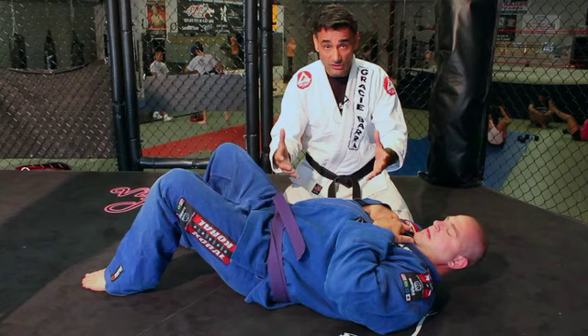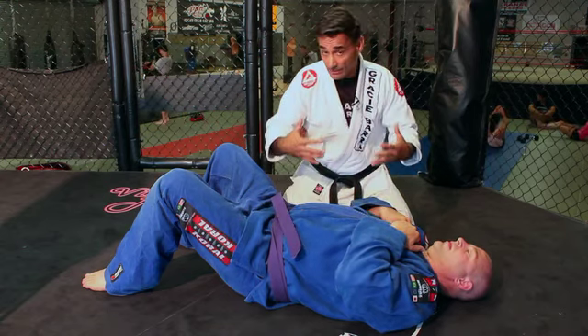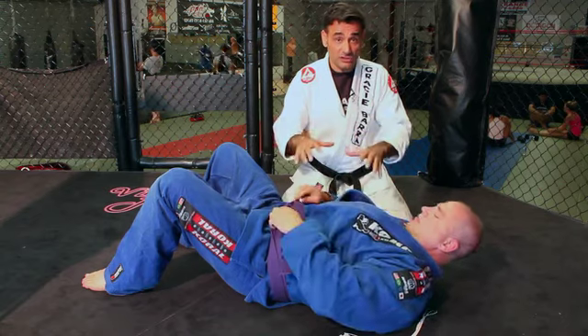Today I'm going to show some techniques and tips with regards to having control over a bigger person. As everyone knows, Brazilian Jiu-Jitsu was originated for a smaller person to defeat or control a bigger person. So today I'm going to show some really neat techniques to showcase how I can control a person who weighs about 60 to 70 pounds heavier. I got Matt, my senior student, who's a great competitor but also a bigger opponent.